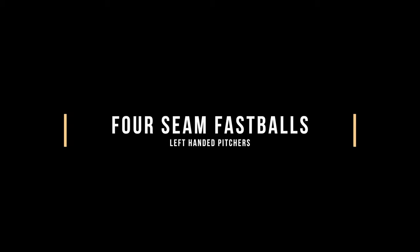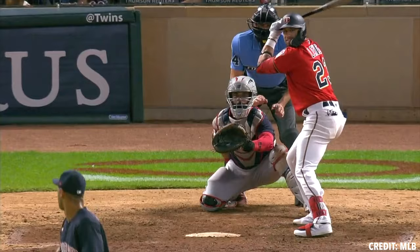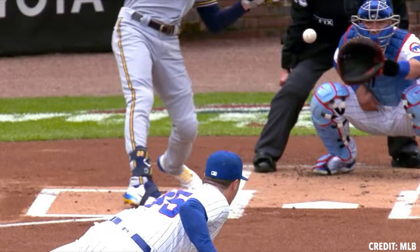Hey guys, this is Tyler Zomber with Tread Athletics. Today I wanted to take a dive into left-handed four-seam fastballs. We've been touching on each pitch type, and today looking at lefties specifically — kind of the same trend that we anticipate with four-seam fastballs. We know that velocity, vertical break, and vertical approach angle are going to be those outlier qualities that are really sustainable with four-seam fastball success.